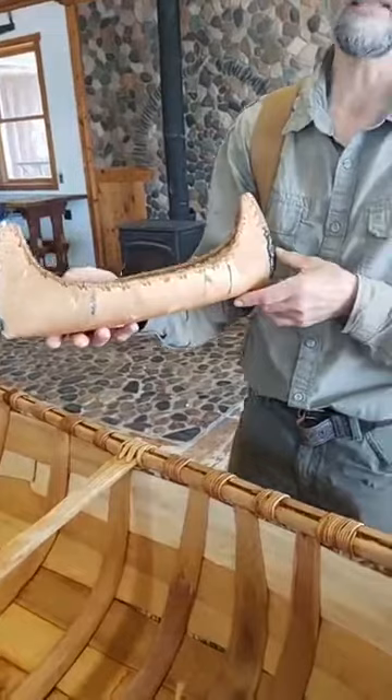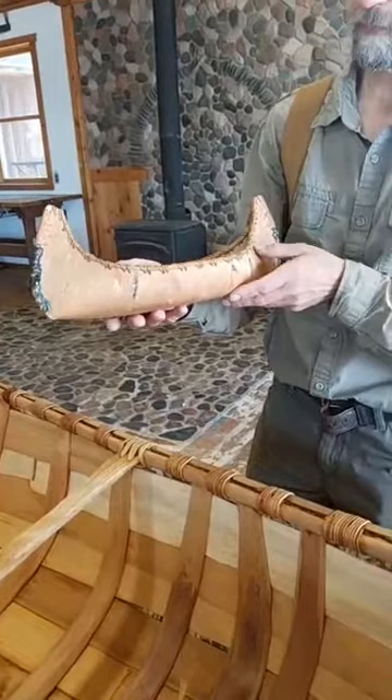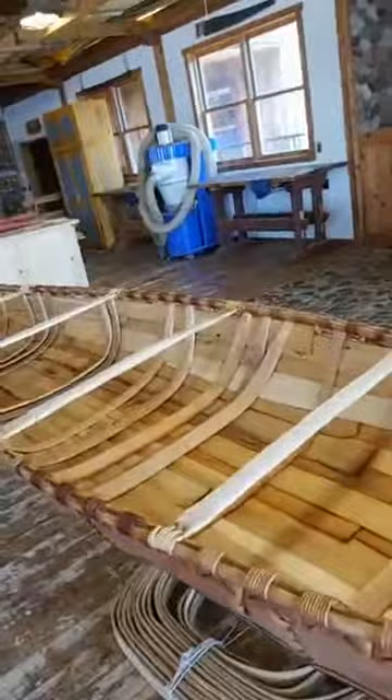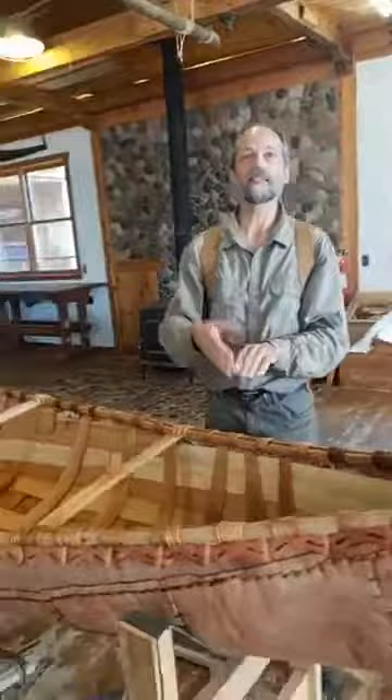The range in size is roughly from about eight or nine feet for a small personal solo canoe up to the Great Lakes canoes for the fur trade, which were up to forty feet long. But the concept was very similar. Derek is going to cover the tools first, then I'll cover the materials and continue the process.